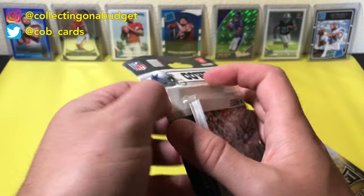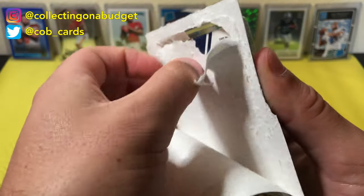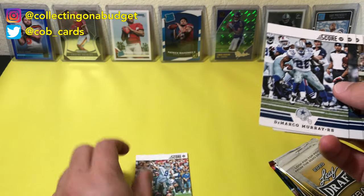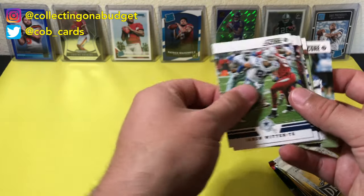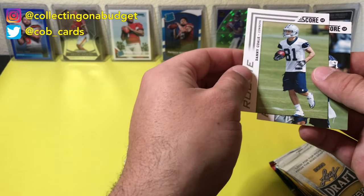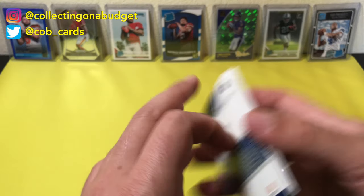I'll crack it open — that's what we do on these videos. So we got Tony Romo, DeMarco Murray, Marcus Ware, Dez Bryant, Felix Jones, Jason Witten, Miles Austin, Sean Lee, Brandon Carr, Jay Ratliff, Danny Cole, and Morris Claiborne — a couple of rookies there. That is cool. We've got a lot of packs to go through.